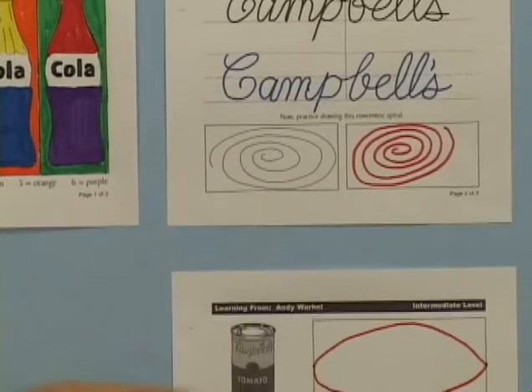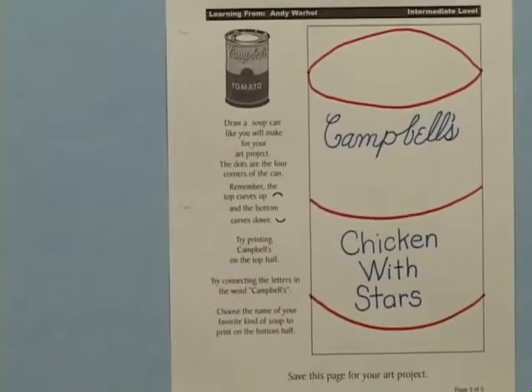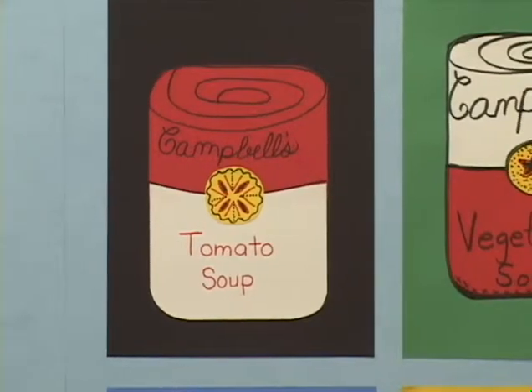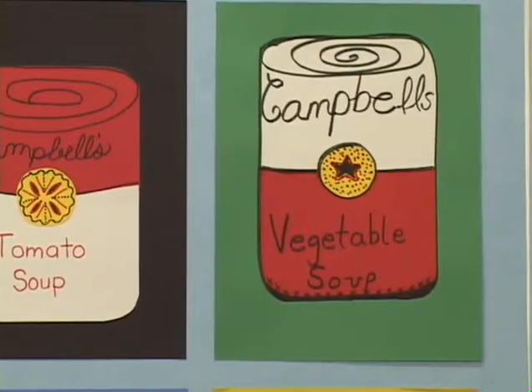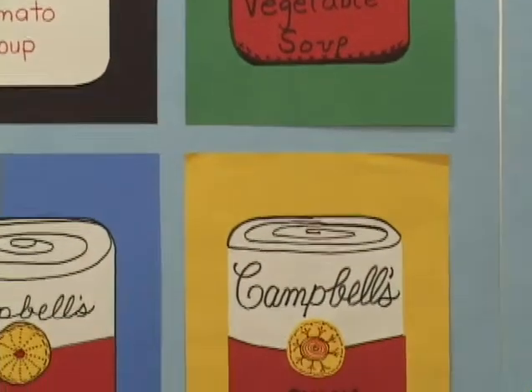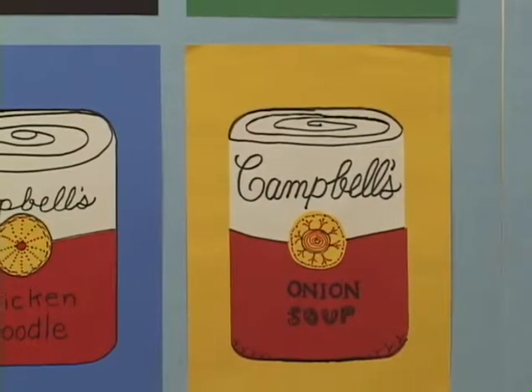Page 3 gives students an opportunity to draw the rounded shape of a soup can. Display your finished sample and tell students that they will be creating their own pop art, turning an ordinary soup can into extraordinary art. They will be adding the same realistic details and lettering that Andy Warhol used in his many soup can paintings.